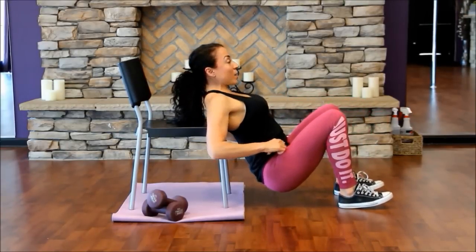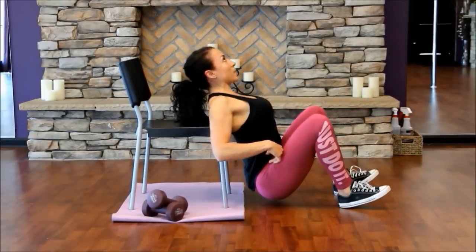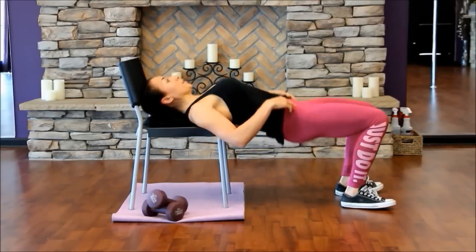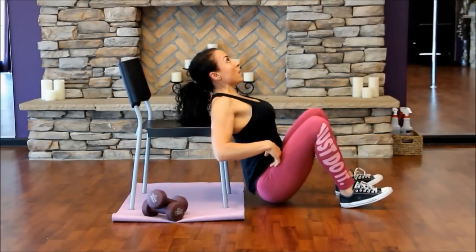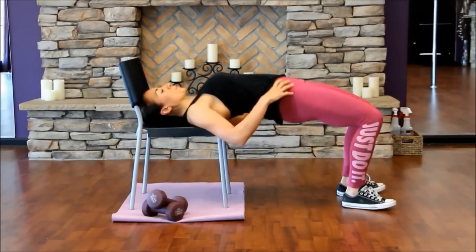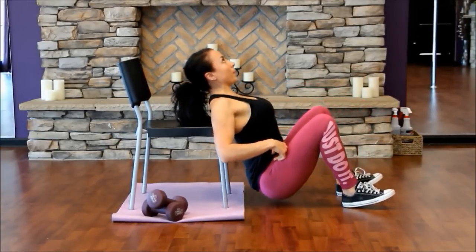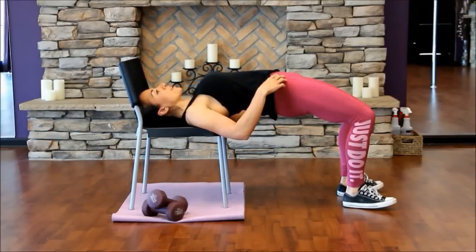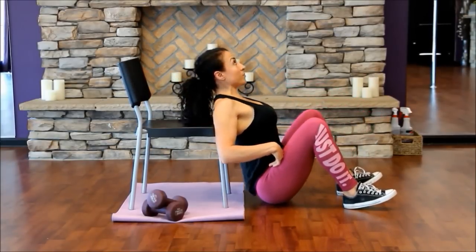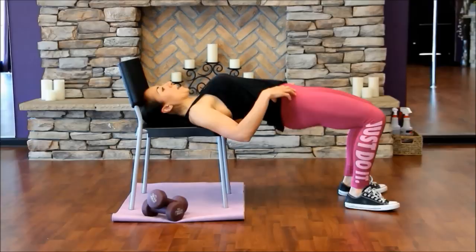Let's do ten together and then I'll show you five with the dumbbells. Come up, exhale — one, take it back down, two, three, get that full squeeze, four, five. How's your booty feeling? Mine's already starting to warm up. Six, seven, eight, nine, last one, and ten.